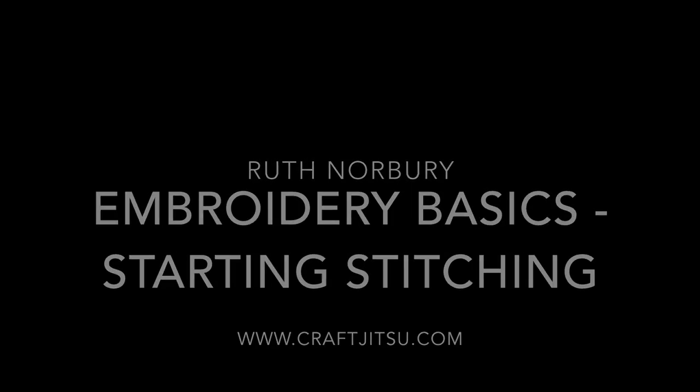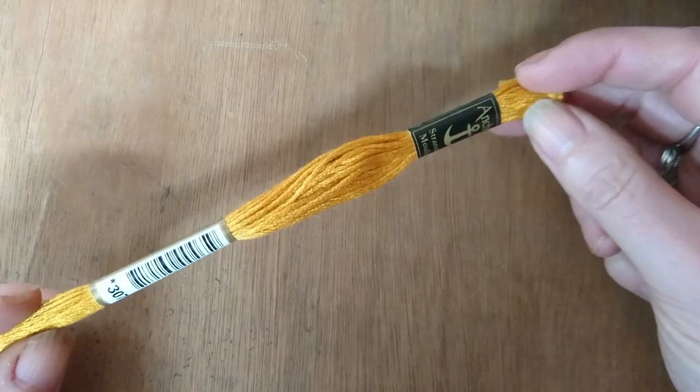Hi there and welcome to Craft Jitsu's Embroidery Basics video. This one's all about things you do when you start stitching.